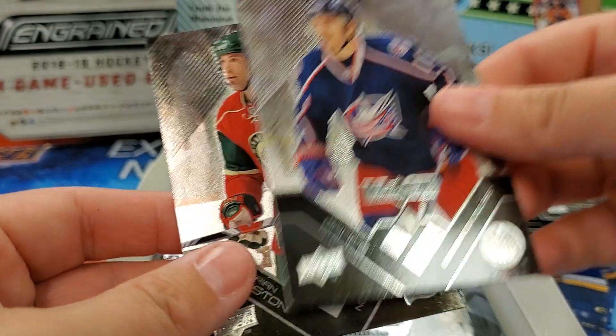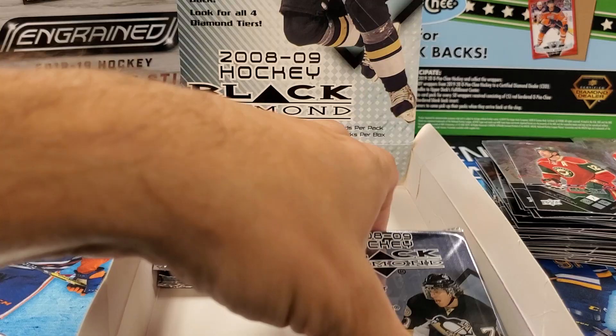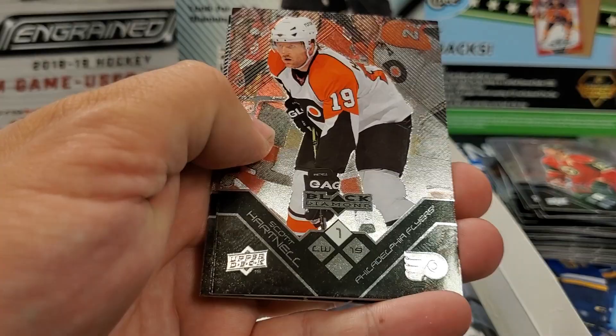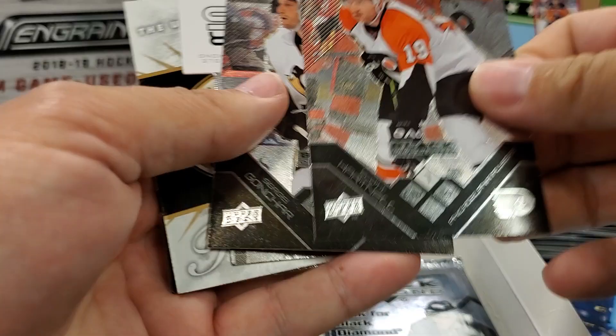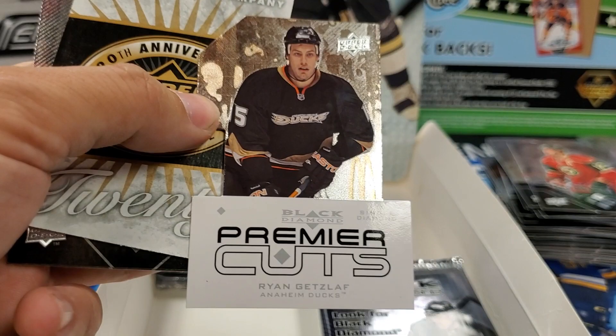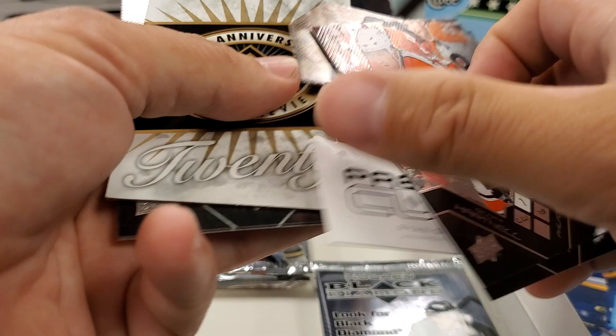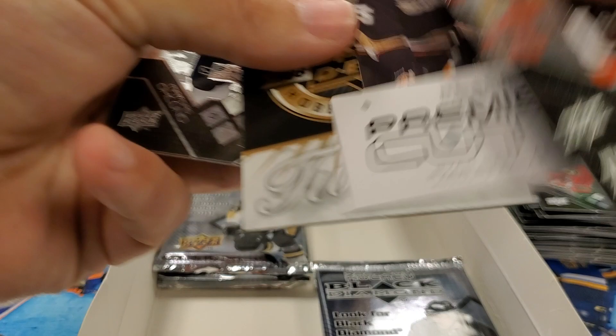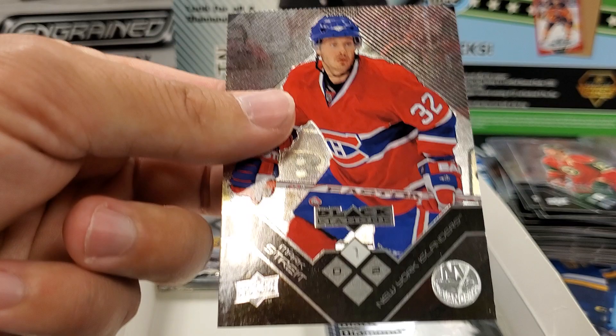Gilbert Brule — the rookie that never panned out. Brian Rolston. Scotty Hartnell. Oh, here's another die cut under there. Sergei Gonchar. Ryan Getzlaf — premier cuts. That's really cool. The die cut is in the shape of a one — the one diamond. The other one is in the shape of a two. Oh, that's cool — the card is cut in the shape of whatever diamond number it is.